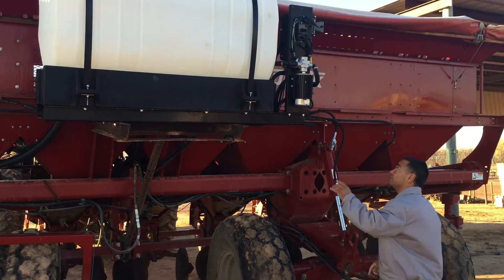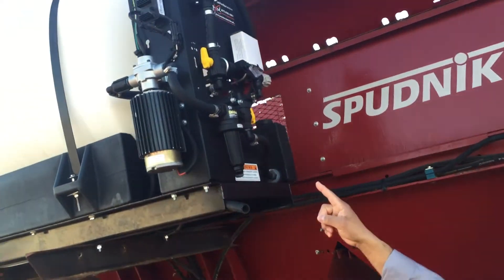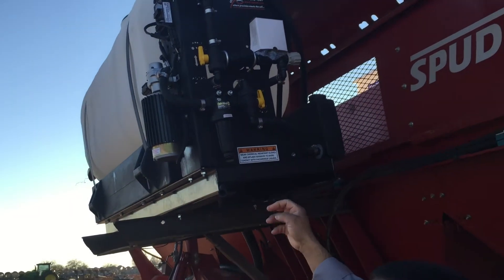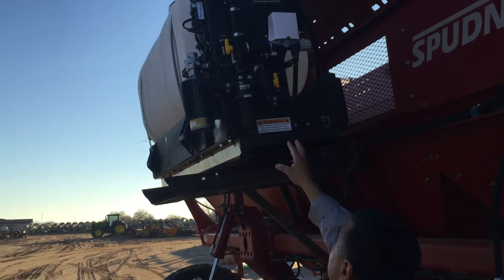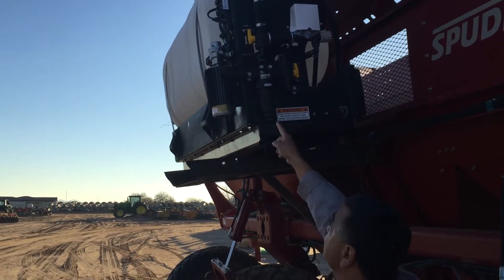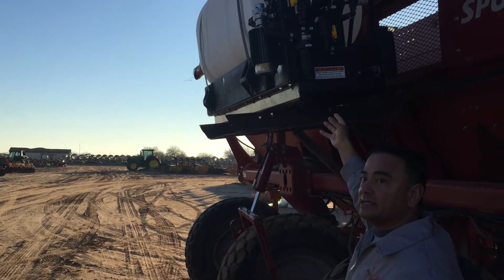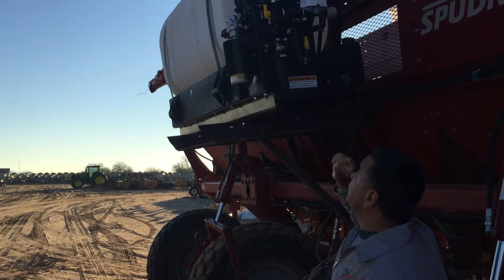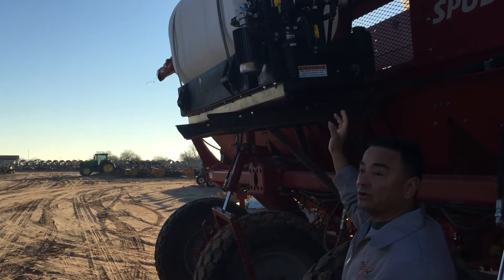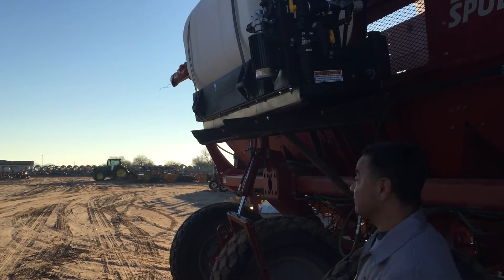On the front side of the panel there's a ball valve that lets them rinse out the system. At the end of the night when they finish, Quadris has a tendency to gel up and harden in the lines, so they'll bypass that, grab the rinse, and run it through the system to rinse it out. In the morning they'll agitate, start up the whole system, and off they go — no problems with plugging or having to unplug lines.